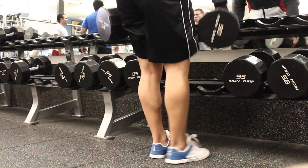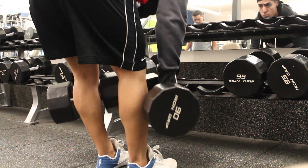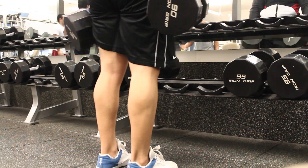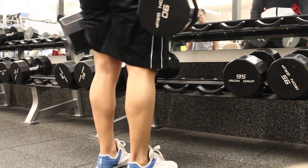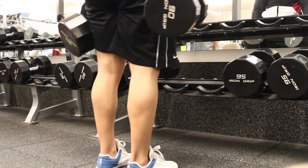After this I transition into a hamstring and glute exercise, which is a Romanian deadlift with dumbbells. This has been my go-to hamstring and glute exercise over the years. I'm only using 90s — I typically use around 120s or 125s for sets of 10 to 15 — but I was going a little bit light here just to make sure everything was firing right and to avoid injuries. I still just wanted to get a little bit of blood flow in the legs this day.